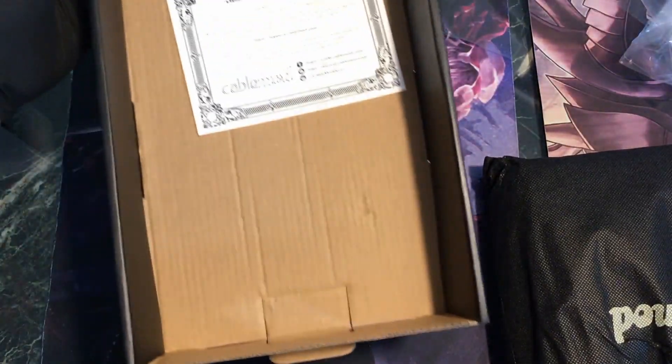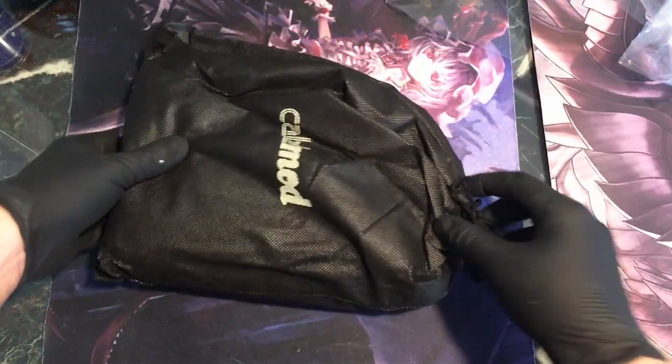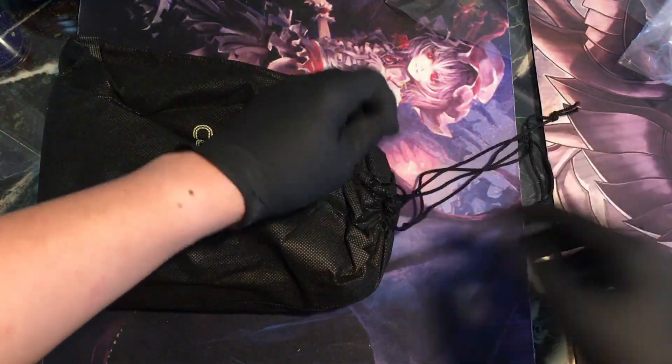This comes in a bag, and it comes with a little certificate. Let's check out the cables.